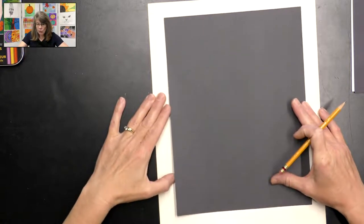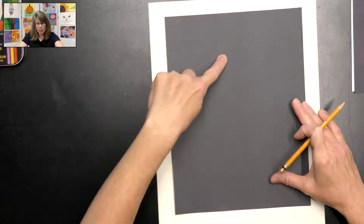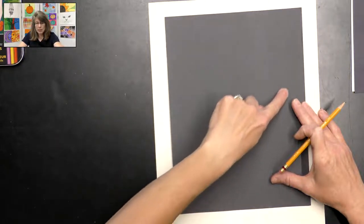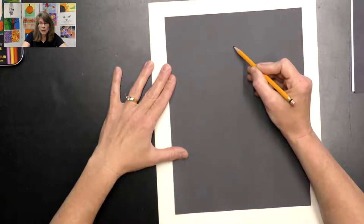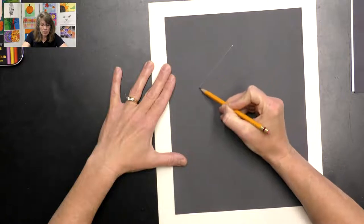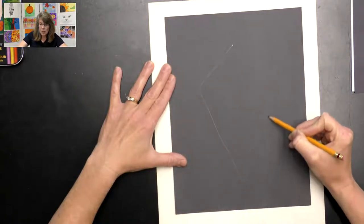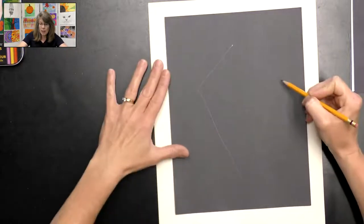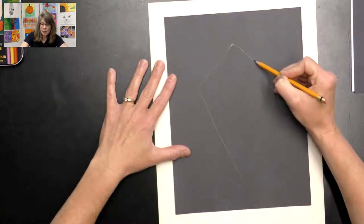What we want to do is kind of near the top of our paper, we're going to draw a big diamond shape or like the shape of a kite. I'm just going to make a little dot so I know where to start, and then make a big kite on my paper. It's a little bit longer at the bottom and a little bit shorter at the top.